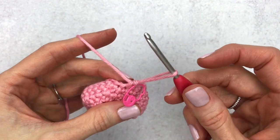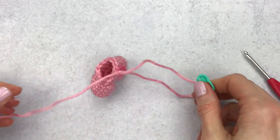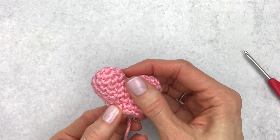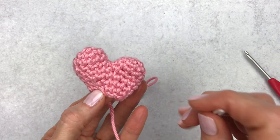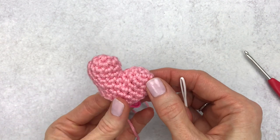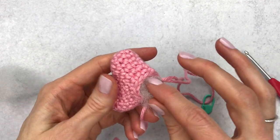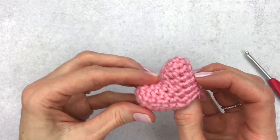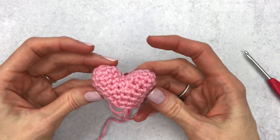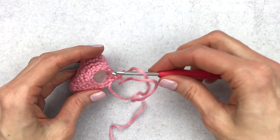Now we'll switch gears and stuff the heart. Give yourself some slack on your working yarn and place a stitch marker so it doesn't unravel while you're stuffing. If you want to place six-millimeter safety eyes, do it now — between rounds six and seven, with two stitches in between the eyes. I'd suggest embroidering a smile after the heart is fully stuffed and finished. Grab your polyfill stuffing and add small bits to each side, adding a little extra to the right side. If it starts to look stretched out, stop stuffing.